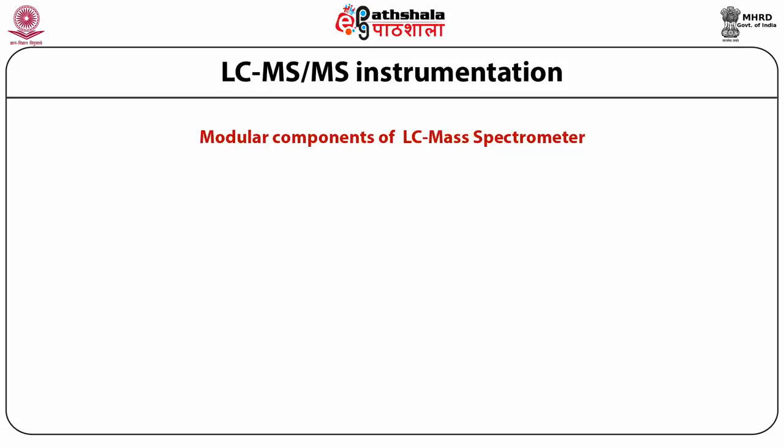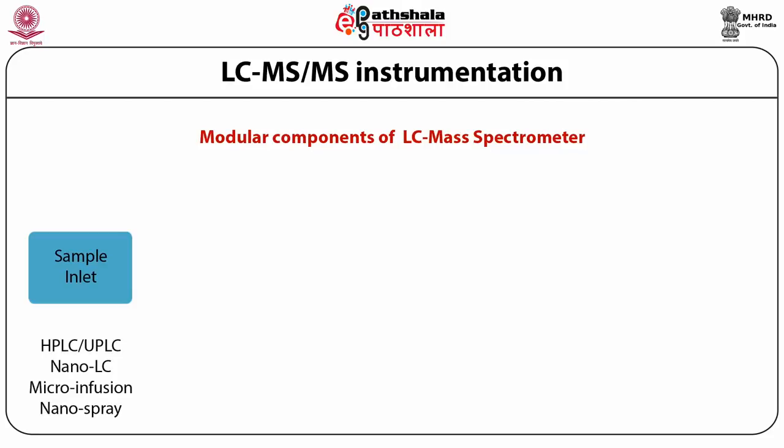Let us look at LC-MS-MS instrumentation. Various modular components are involved. First is the sample inlet, where purified compounds are inserted into the mass analyzer using instruments such as HPLC, UPLC, nano liquid chromatography, micro infusion assembly, or nano spray techniques. With any of these, the sample is purified to such an extent that a single isolated compound is inserted inside the ion source.